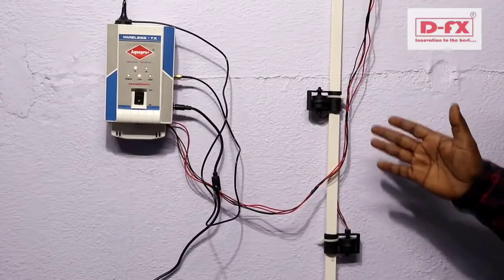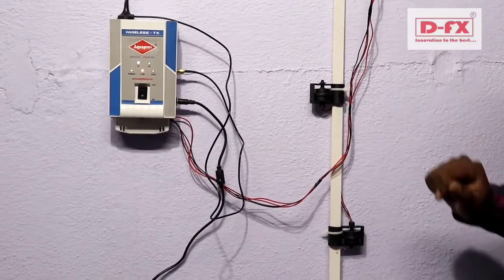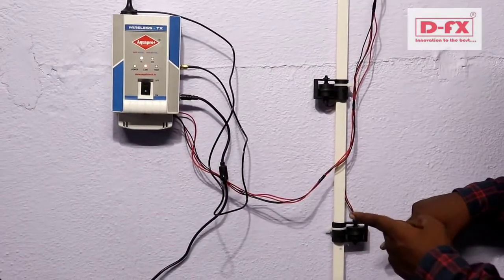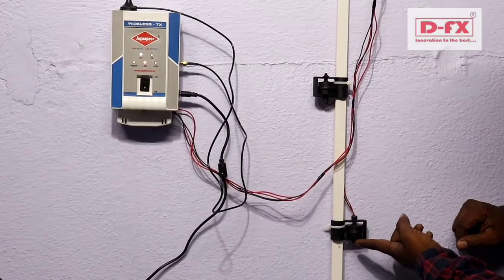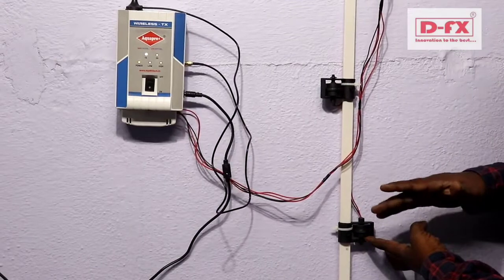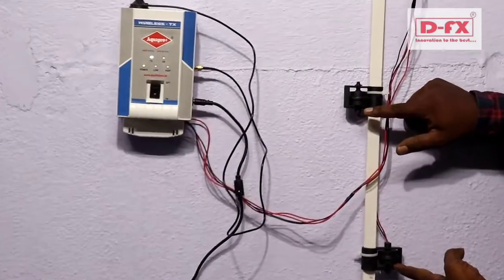Next, the low sensor and high sensor functions. When high sensing is active, the low indicator is set up with the low indicator light. The low indicator shows the high level status.